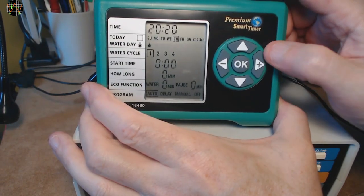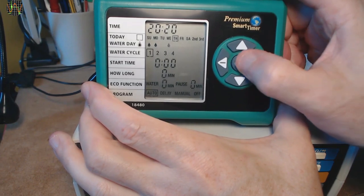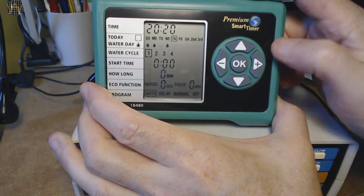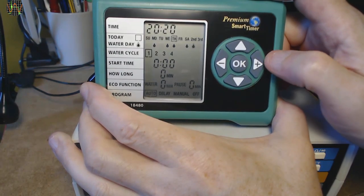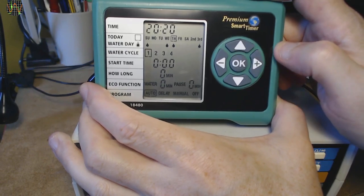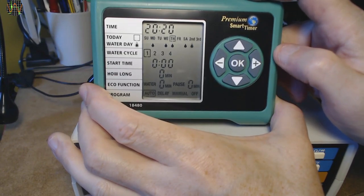Next, the water days. The idea is that if you enable a water drop under a day of the week, the unit will perform watering cycles on that day. If there isn't a water drop, then no watering will be done on that day. You can set your own pattern or use the second field to set up watering every second day or third for every third. Very handy, but since it works with the constraints of the seven water days, Sunday to Saturday, there will be watering days following each other immediately. For me, that's not too much of an issue.